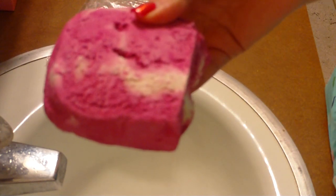Hey guys! So recently I was asked to do a Lush Love It or Leave It video on the Comforter Bubble Bar, and this is what it looks like.